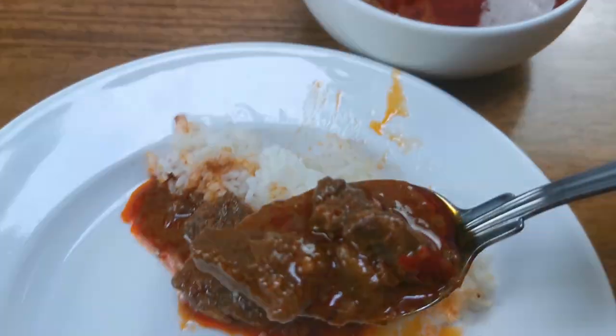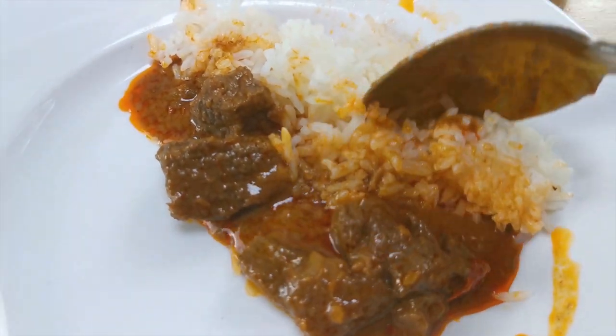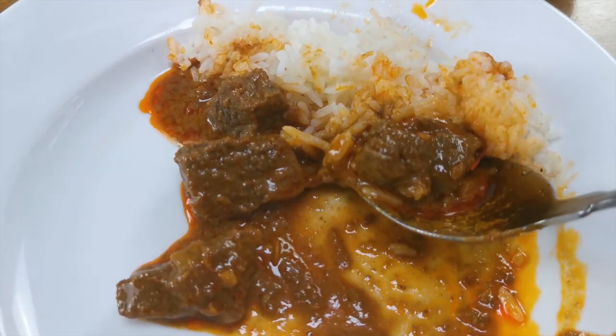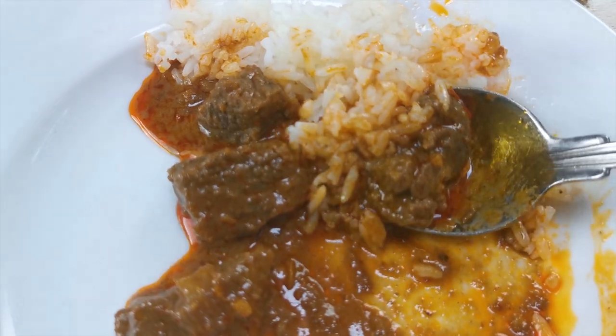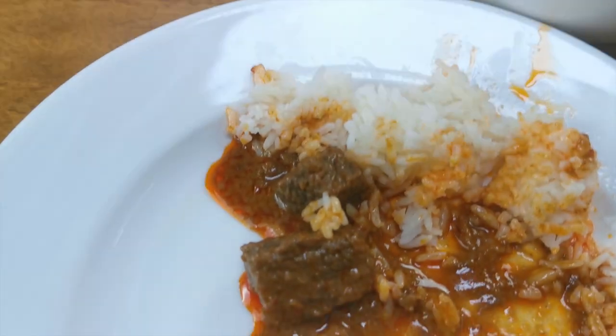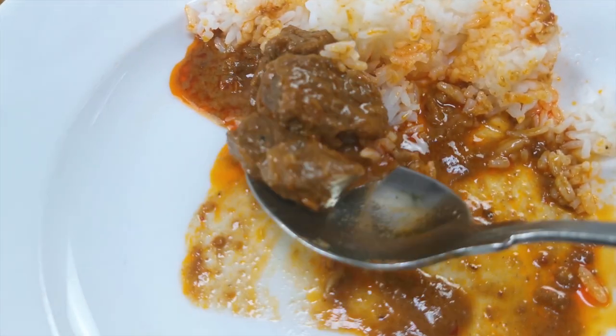Wow, looks great, smells great — it's just amazingly aromatic. The meat is just so tender, soft, and succulent. Let's give this bad boy a try. Really, really good.